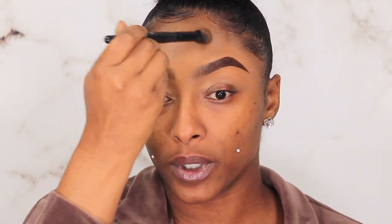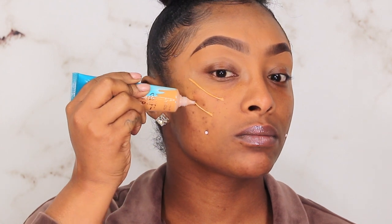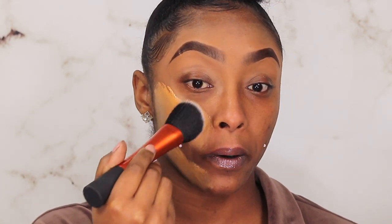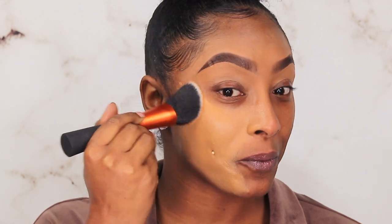I'm going to start applying the foundation with my Real Techniques It's a Pop Foundation Brush. I honestly feel like this shade is going to be too light, but let's give it a couple of good squeezes and see how this goes. Oh my god — yeah, this is not gonna work. This is way too light; I'm not gonna be able to make this shade work.